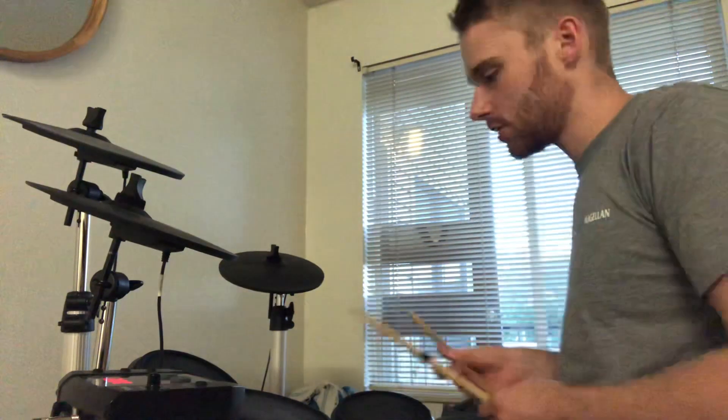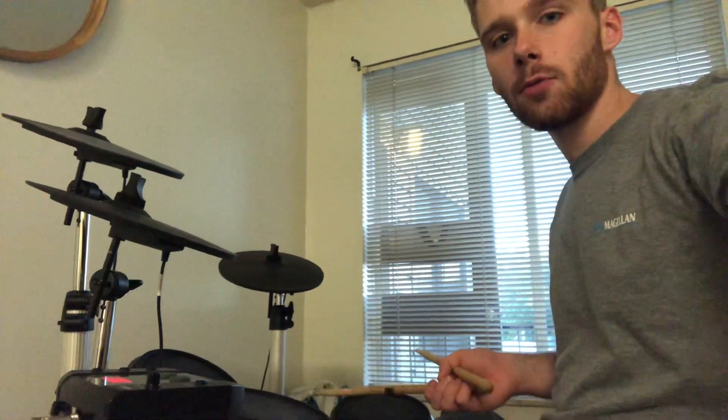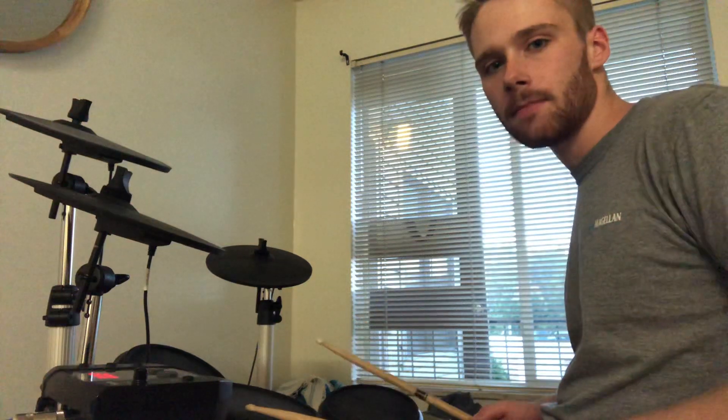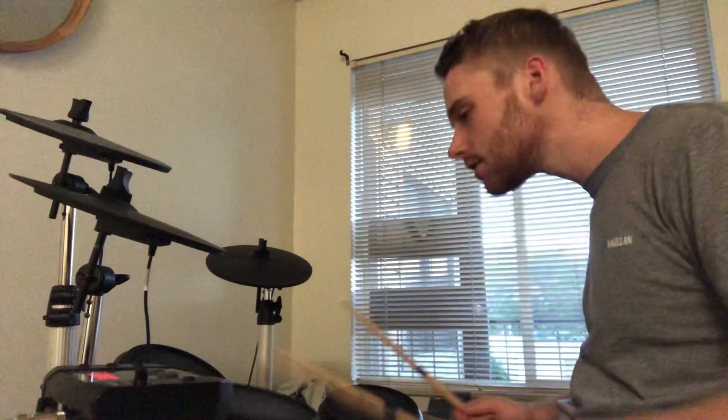I want you to count back several times before you start playing this. What you're going to do is come here to the floor tom — let me turn so you can see this floor tom a little bit better. We're going to go 1 and here on the floor tom, and then 2. So: 1 and 2, just like that. Practice that a couple times.